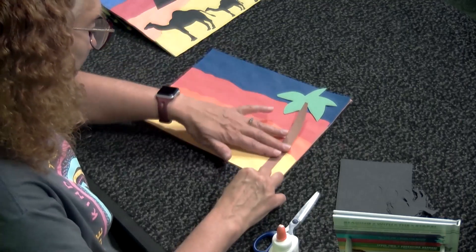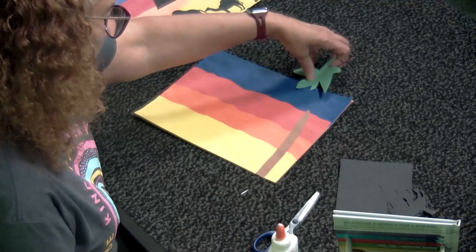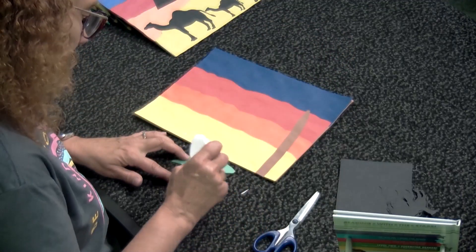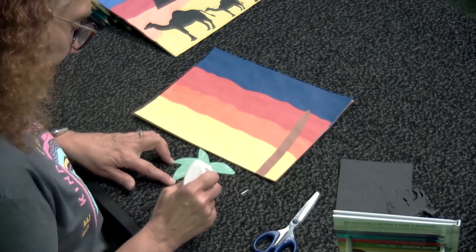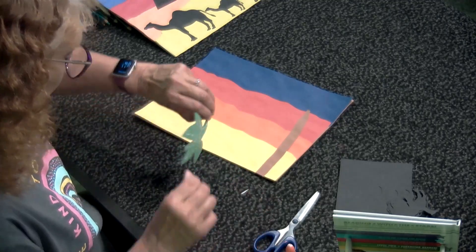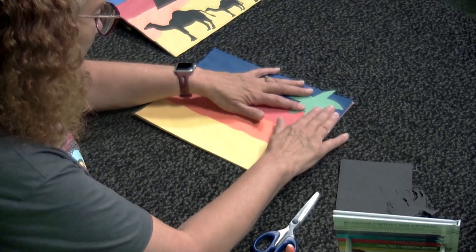I'm going to stick this palm tree off in the corner — he could go on the other corner or in the middle, that part is totally up to you. Take the palm tree head, cover it with glue, and just glue it right down on there. It comes off the paper a little bit — that's okay.